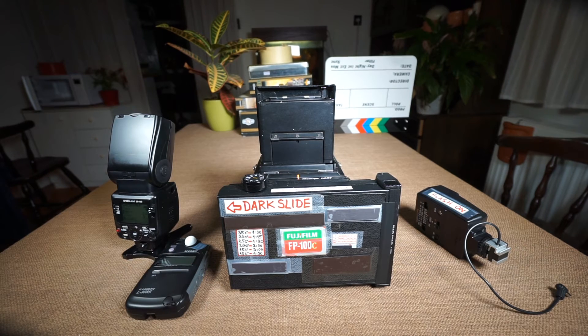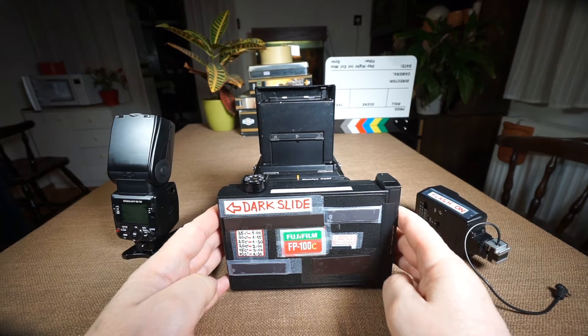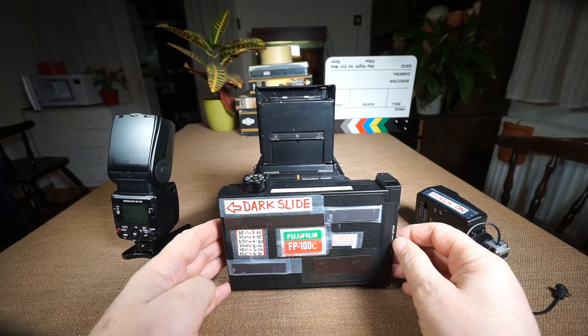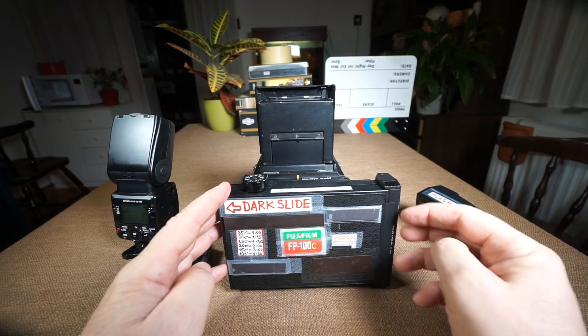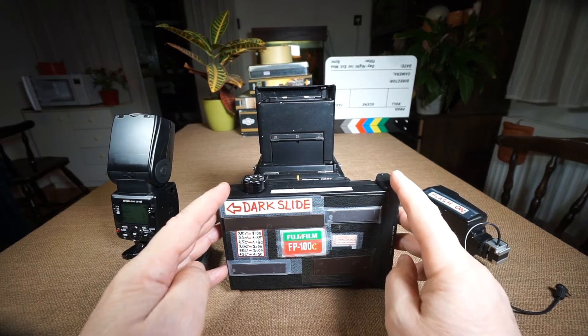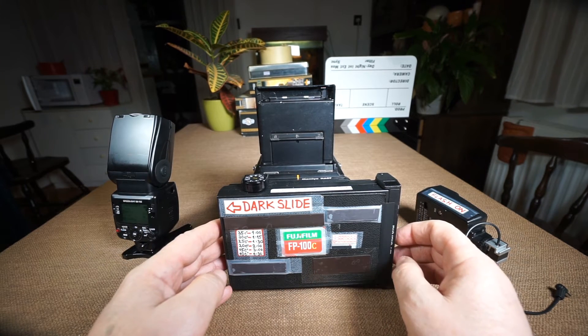The next step is to show how to use the RZ67 with the Polaroid back with the Fujifilm FP100C peel-apart instant film.